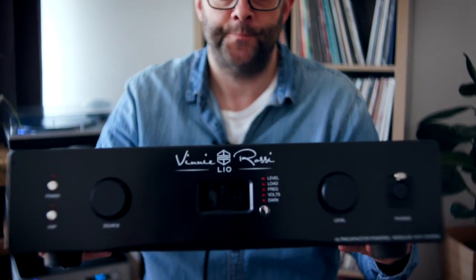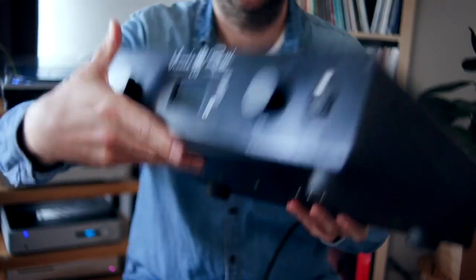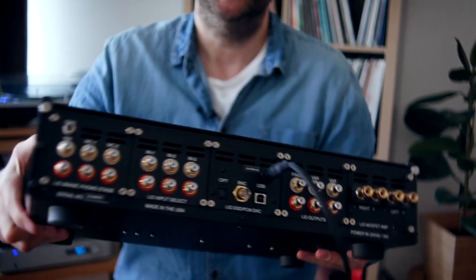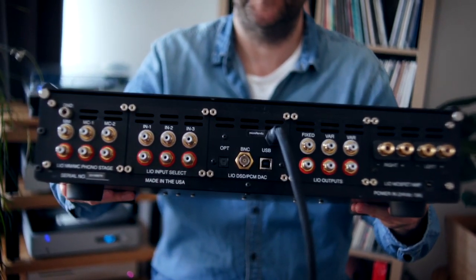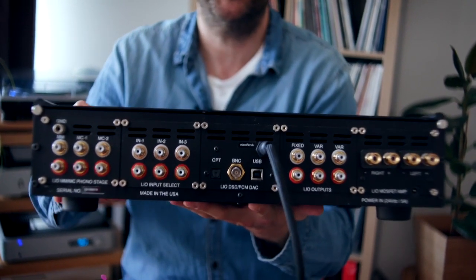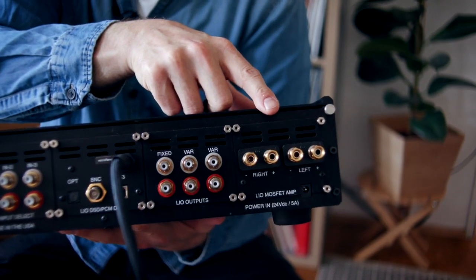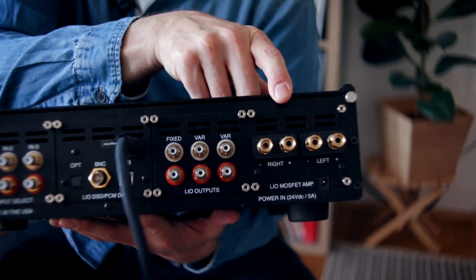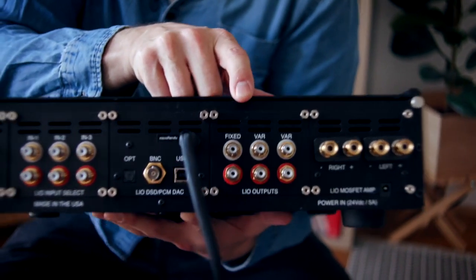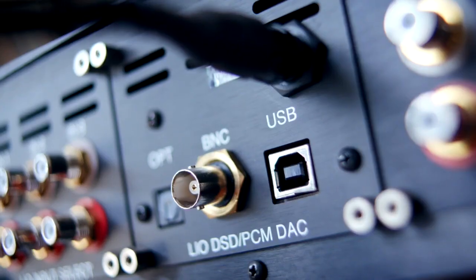But if I turn it around — awkwardly, because it's heavy — what we see on the back makes it look like what I call a super integrated amplifier. On the back here we've got a 25-watt-per-channel MOSFET loudspeaker amplifier, and we've got variable and line-level outputs, a DAC with USB, BNC, and TosLink.